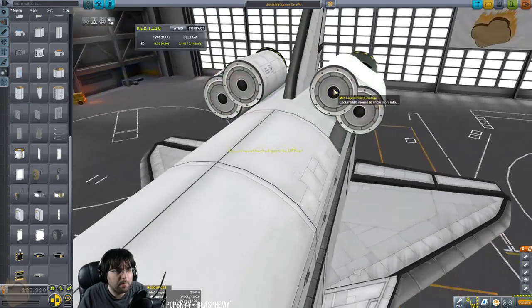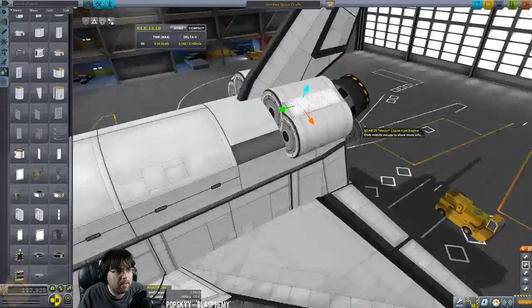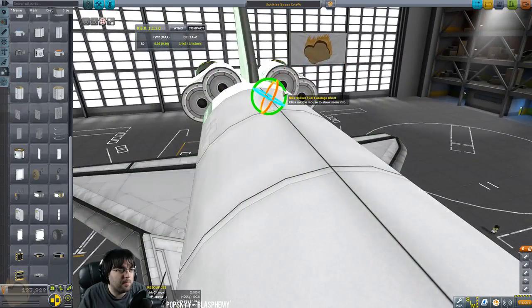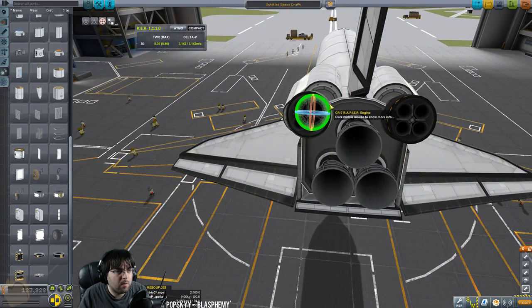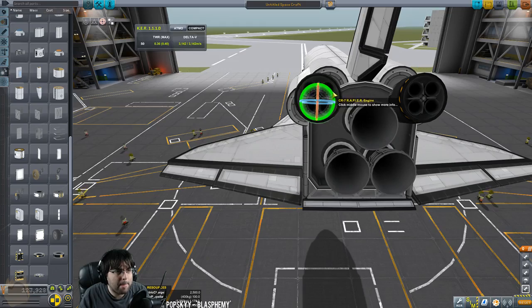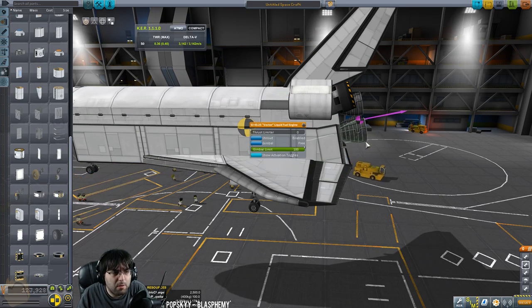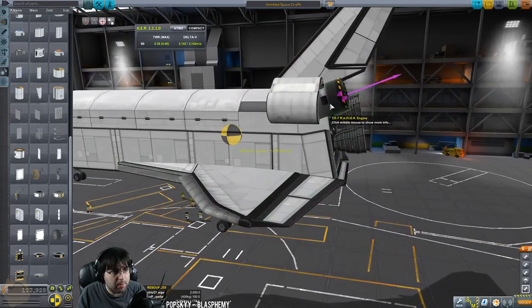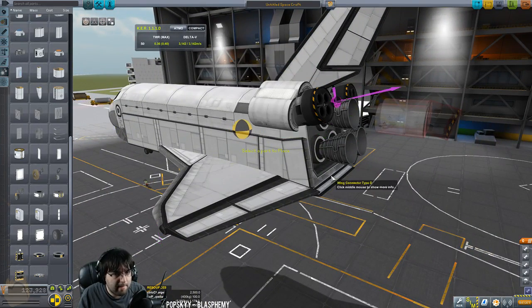Grab symmetry, put these on — that's not terrible at all. Slide those back a little bit. I don't mind that, it just looks kind of silly. I don't know. I guess it's not that bad. Turn the thrust limit down on these. These engines — wait, three engines. These engines need to run through the CoM. They're actually a little too high so we'll bring those down just a tiny bit.